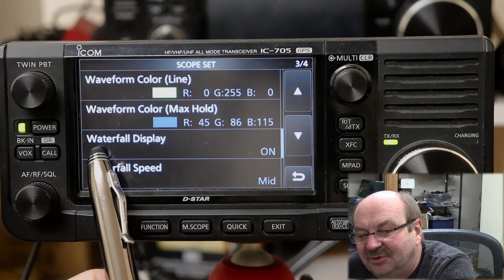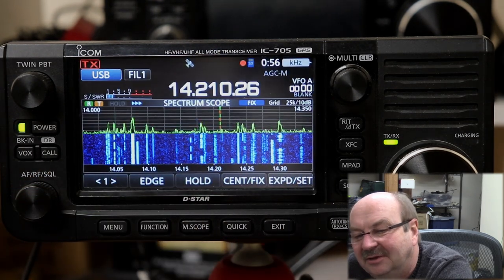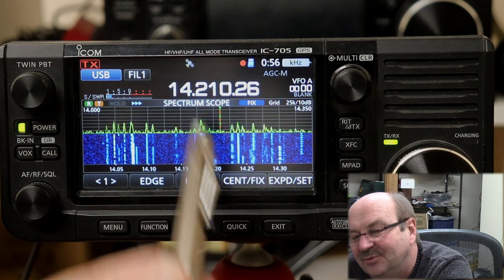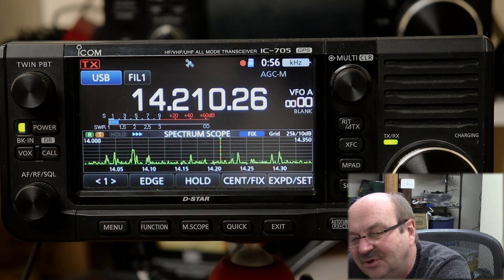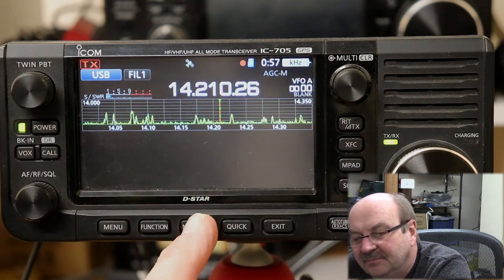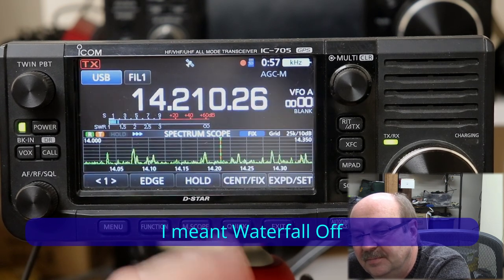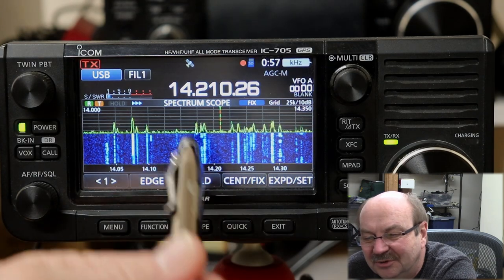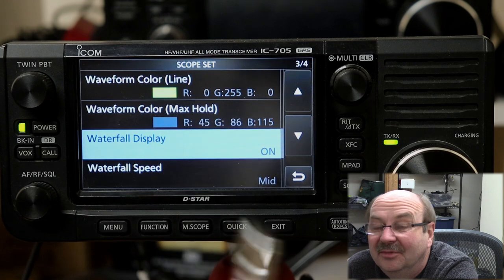The next option in settings is waterfall display, which is on by default. If I turn that off and go back out, nothing has changed. The reason is that when the spectrum scope is expanded, the waterfall is always on. The waterfall display on/off feature is for the small scope — if you press M scope and have the small scope up above without soft keys visible. So turning the waterfall off affects the small versions of the scope, but if you have the scope expanded, the waterfall is always going to be on. I'm going to turn that back on because I like it on even with the small scopes.